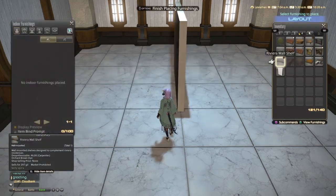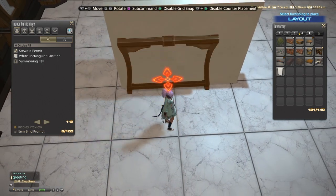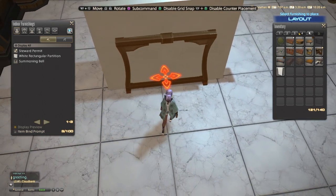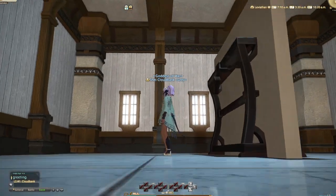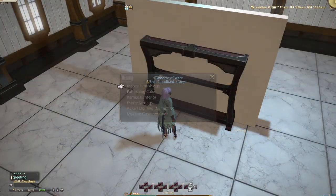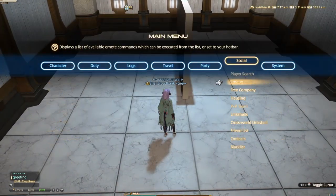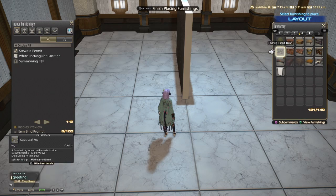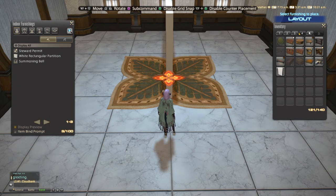If you'll notice, this bookshelf will not work with this item — if I place and cancel quickly, it doesn't move, it hasn't budged. So we're going to take this out and instead use this Oasis leaf rug, and do the same thing: place and cancel, just like how you would normally float ground furnishings.